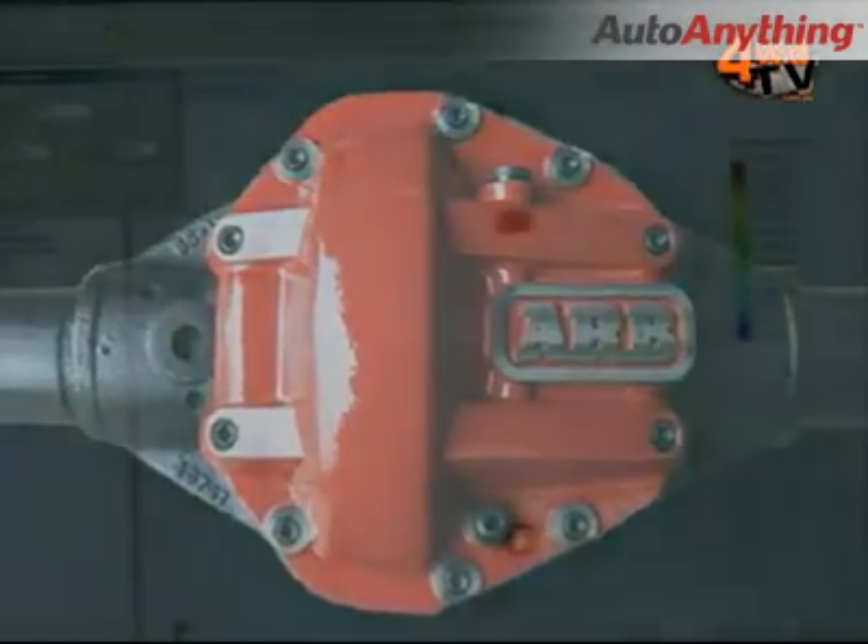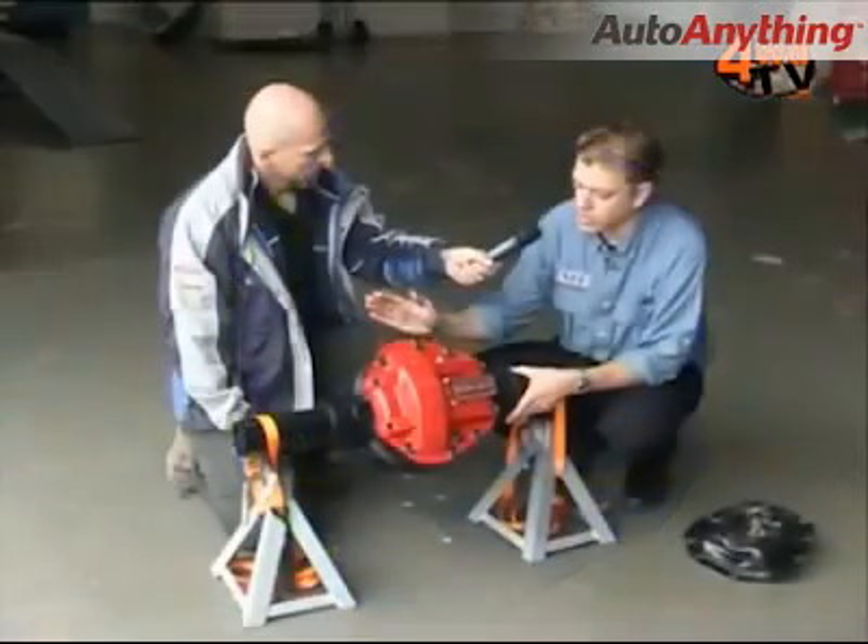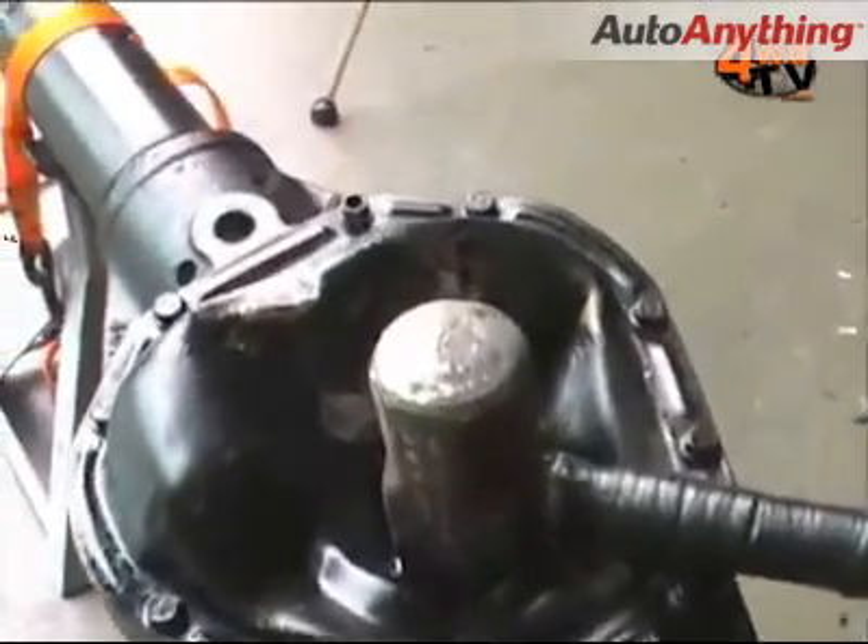Nodular iron is about the toughest material out there for that sort of thing, which is actually what the diff centre itself would be made of — not so much the casings of anything that's mass produced.